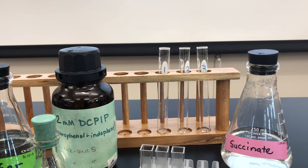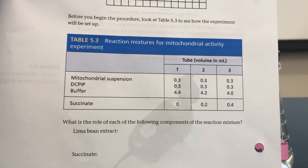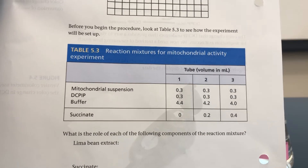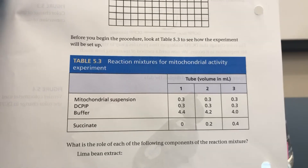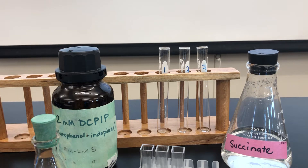To set up this experiment, we've already labeled our three test tubes, and we'll begin by placing the contents listed on page 106 in table 5.3. The instructions on page 108 tell us to be careful about the sequence. We want to put succinate in last — that is the substrate.